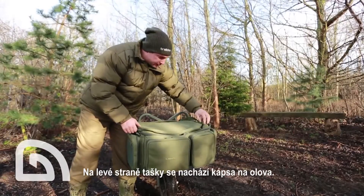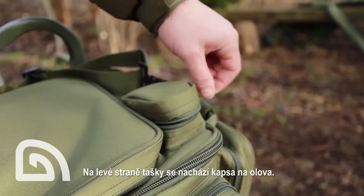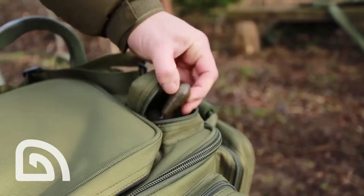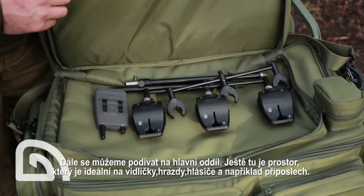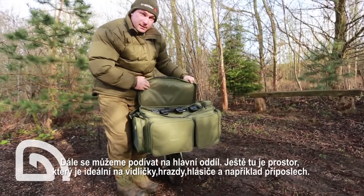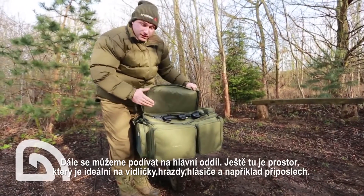On the left side of the lid we've got this very neat lead pouch to house all of your leads. Moving on to the main compartment in the lid, it's purpose designed to house your bank sticks, buzz bars, buzzers, and receiver.